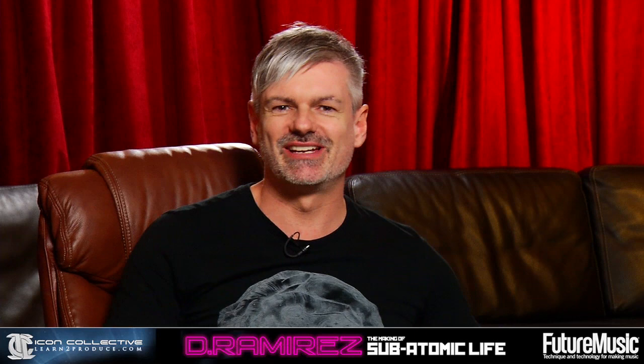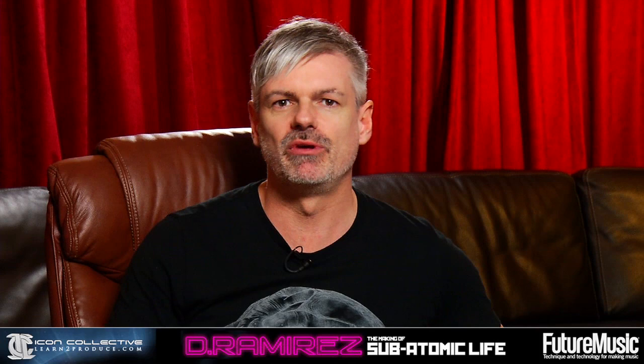Hi, I'm D. Ramirez. Hope you enjoyed the last segment with myself and Steve Duda checking out his new plugin. There's more to come in the next episode or the next series of episodes, so stay tuned.